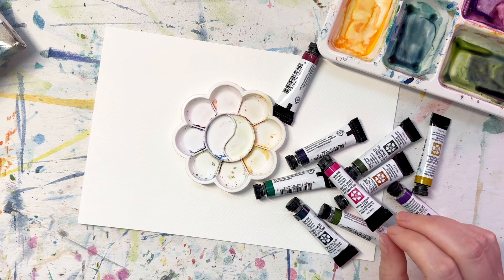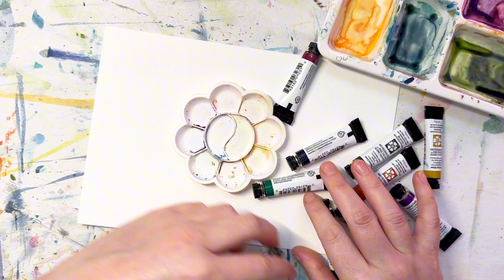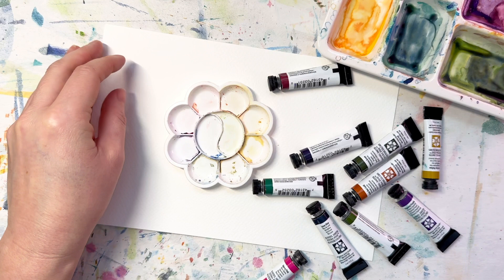These colors are coming in the five milliliter set. We're just going to squeeze out a little bit because this palette does not have very high walls, so we don't want our colors to get too muddy together. Let's just squeeze these out and see how they look.